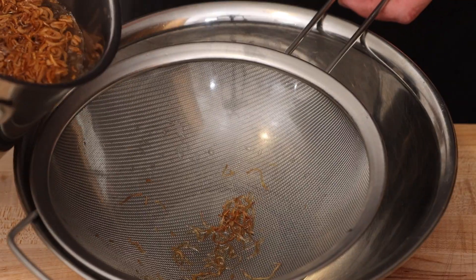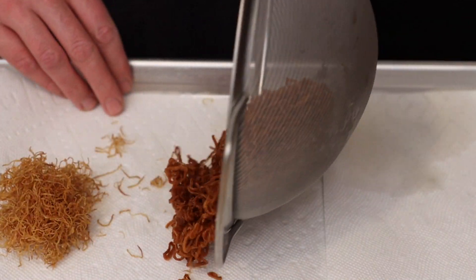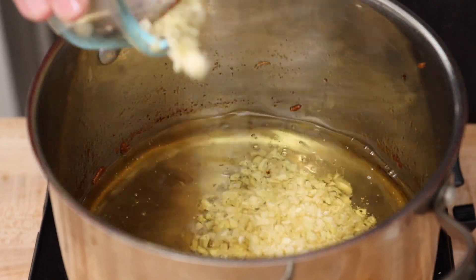See how they're nice and golden brown? This is what we're looking for. Strain the shallots and place them on a paper towel to cool off. The sugar in the shallots keeps cooking even after we drain them from the oil, so we take them out a little lighter than we want them.